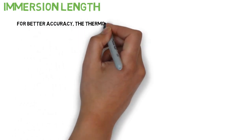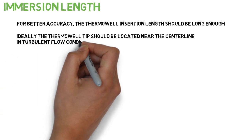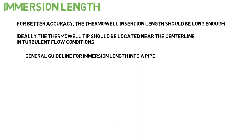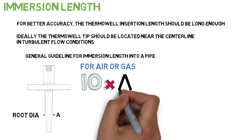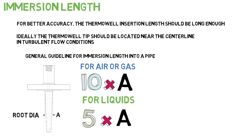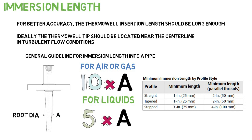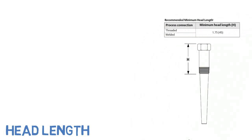For better accuracy, the thermowell insertion length should be long enough. Ideally, the thermowell tip should be located near the centerline in turbulent flow conditions. As a general guideline for immersion length into a pipe: for air or gas, 10 times the thermowell root diameter is the recommended immersion length; for liquids, 5 times the thermowell root diameter. Minimum immersion length based on profile style and minimum head length based on process connection are provided in reference tables.